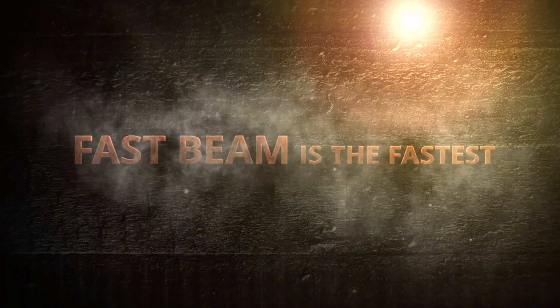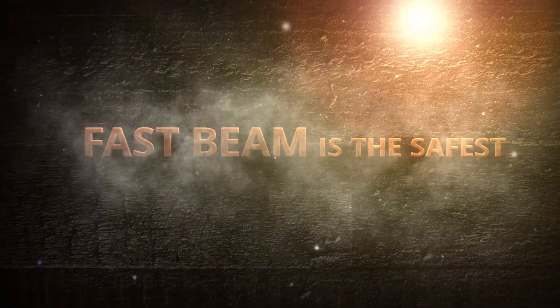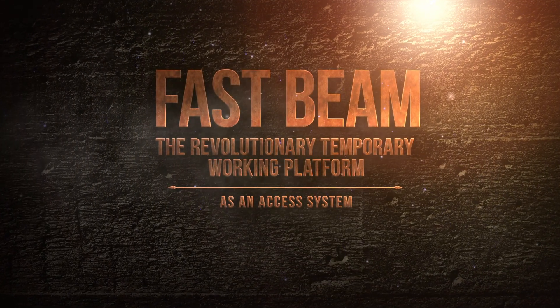FastBeam is the world's fastest, easiest, safest and most ecological temporary works system in the world. FastBeam is a temporary working platform as an access system for all decks, edges and walls.